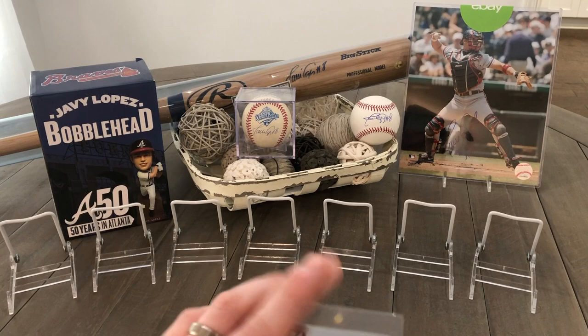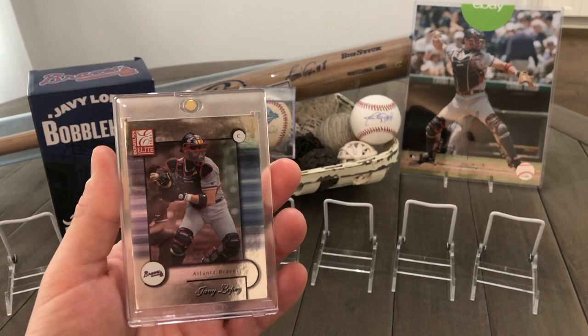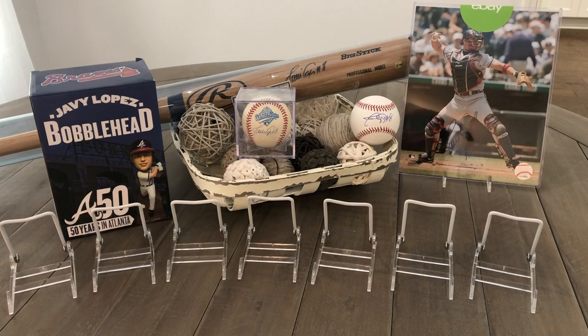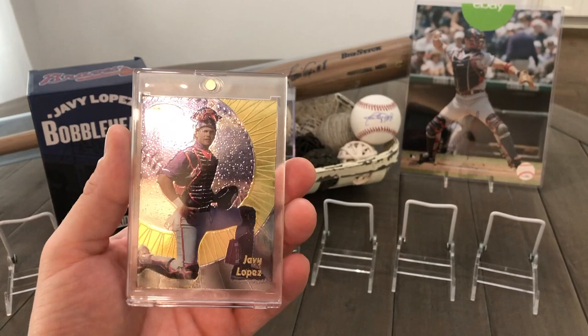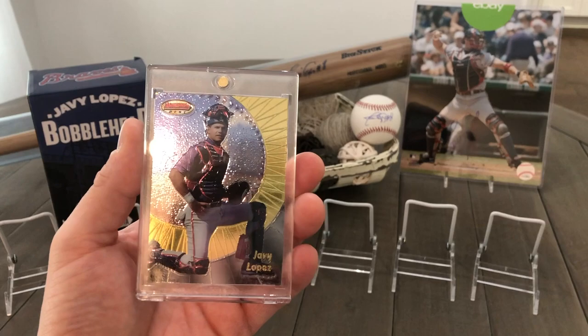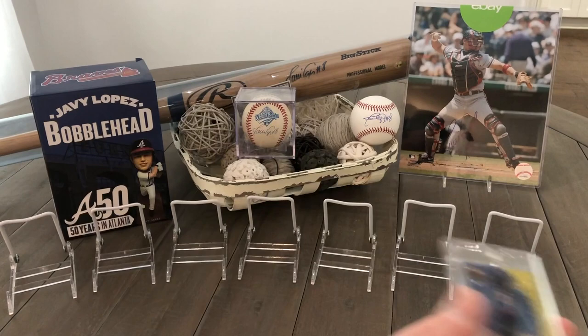Next, we got this Donruss Elite — really, really nice card, getting ready to throw somebody out right there. After that, here's one of my other favorites: my Bowman's Best. Really pretty card — it's got the whole baseball threads around that sunbeam look behind him. You can see it right there. Really, really neat card and one of my favorites.